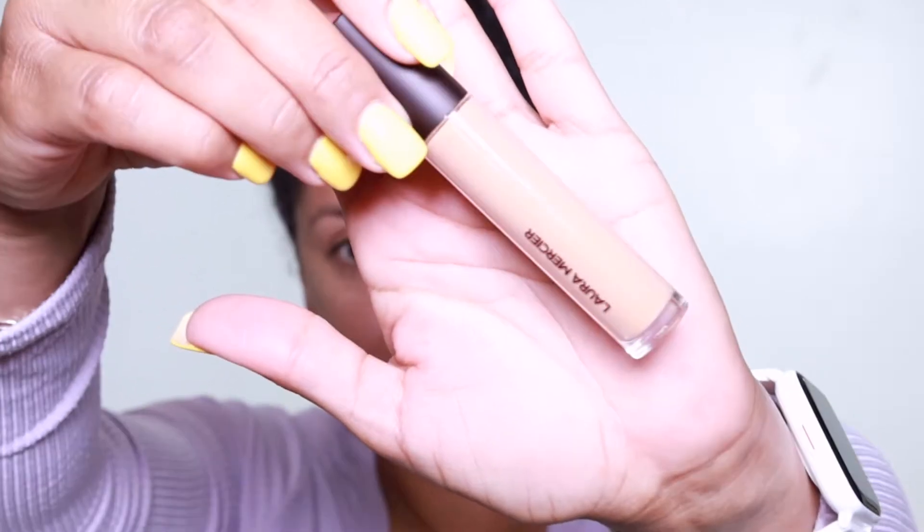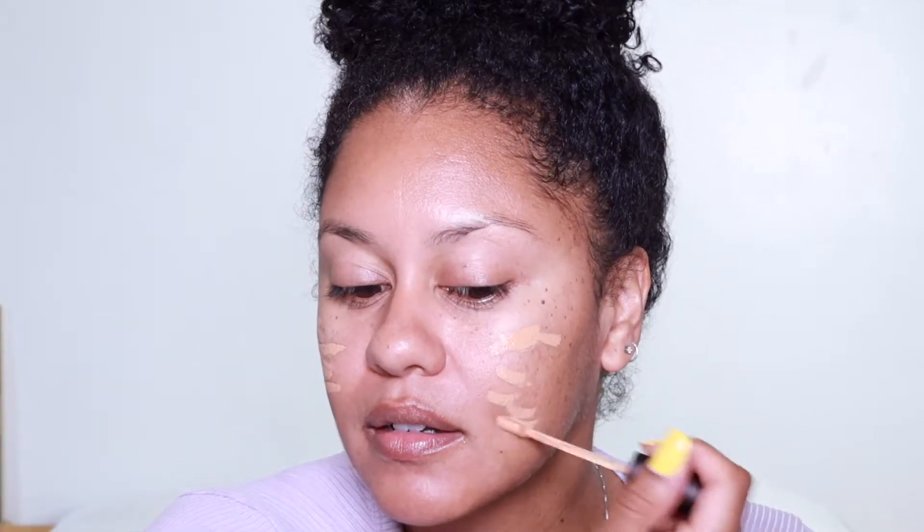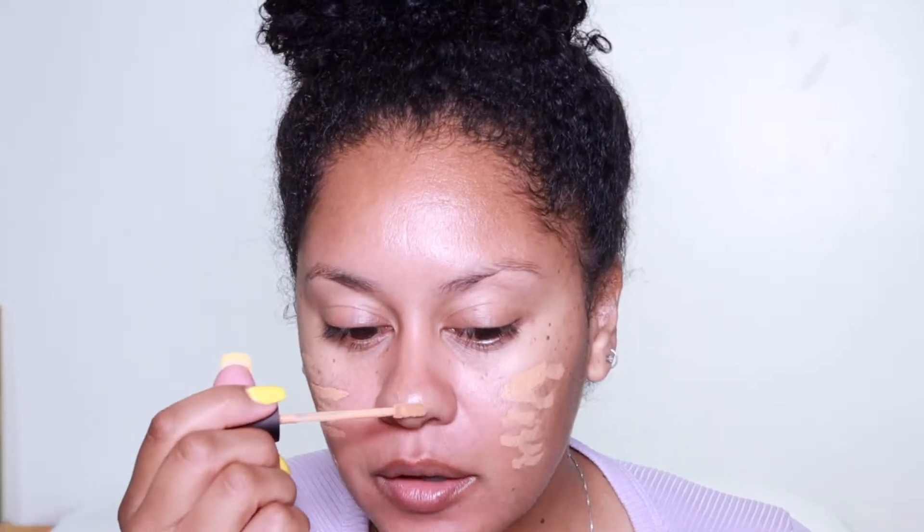So the first thing I did was my daily skincare routine and if you wanna see that video, it's gonna be linked in the description box. First I'm gonna get started with Laura Mercier's Flawless Fusion Ultra Long Wear Concealer in 3.5N. I'm just gonna apply my concealer on my cheek areas to smooth things out, a little bit on the nose. Then I'm gonna blend it out with this blender.